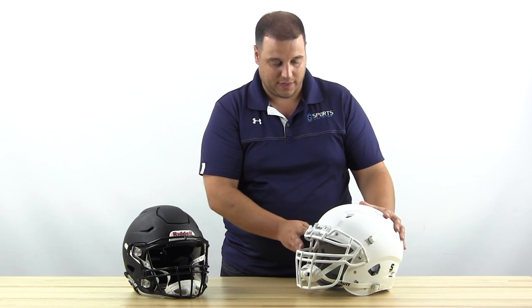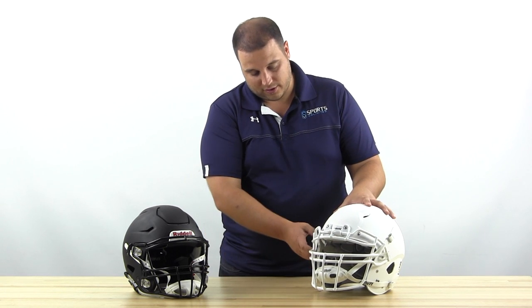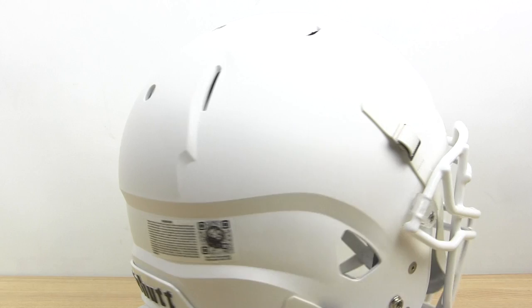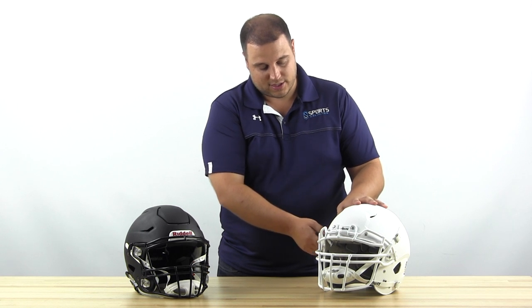The face mask has a twist-release system, making it easy to get on and off — you only need to screw in at two points on the side. Face masks are available in a wide range of colors and styles for linebackers, quarterbacks, wide receivers, and more. The VTD2 comes with a soft cup chin strap with standard belt hookups, and for five dollars you can upgrade to a hard cup Schutt chin strap for a little more impact protection on your chin.